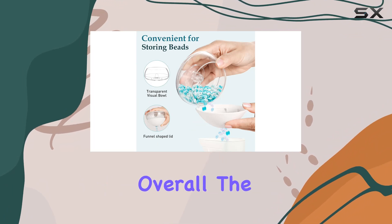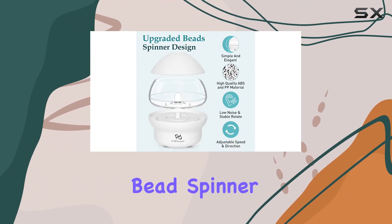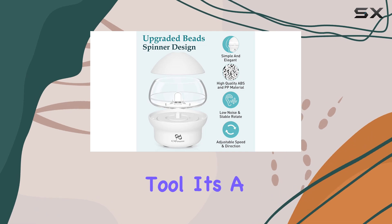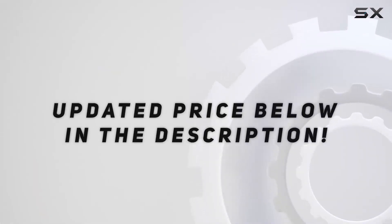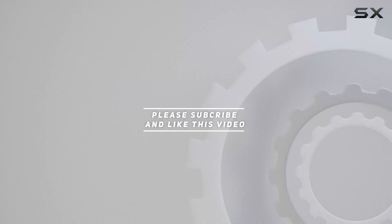Overall, the PPR pound electric bead spinner is more than just a crafting tool — it's a game changer. Check out the video description for the updated price, and thank you for watching.